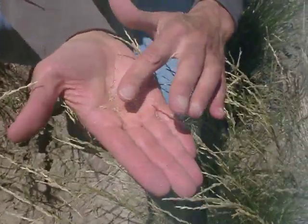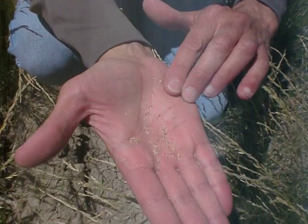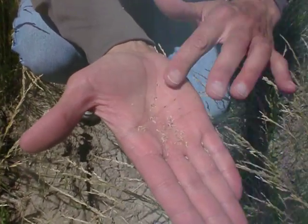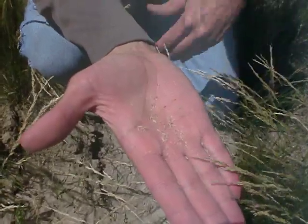These look quite good — you can see the little dark embryos shelling out nicely, and that suggests that we're probably ready to give this a try and direct harvest today.